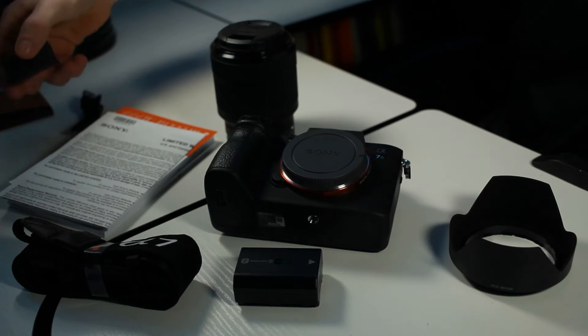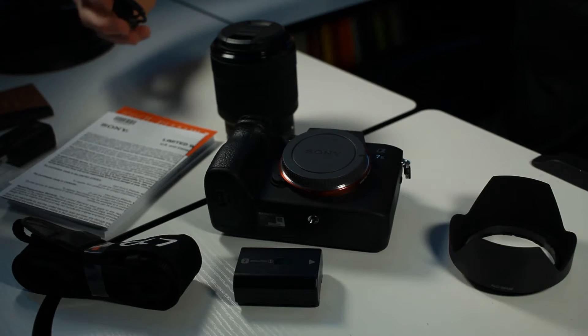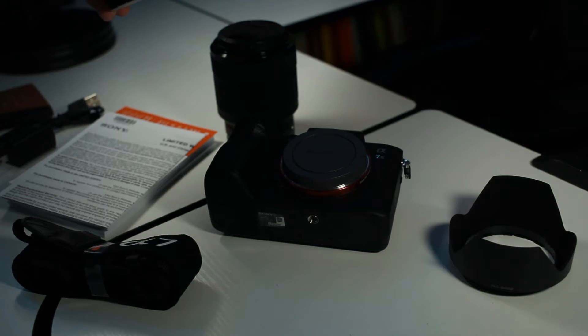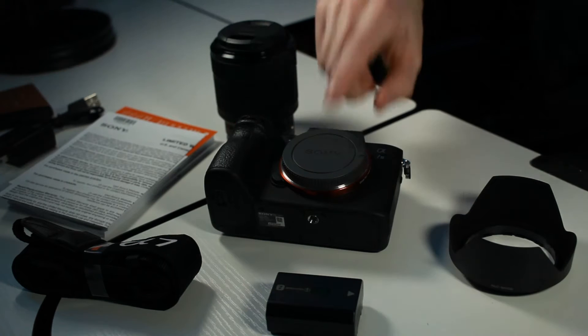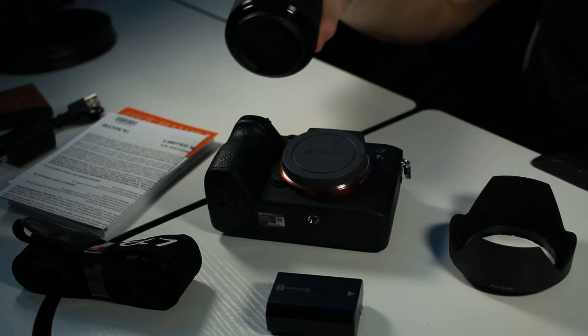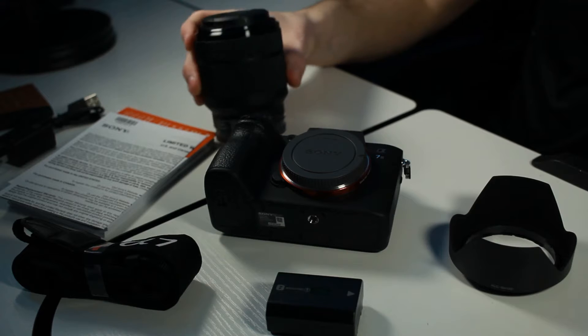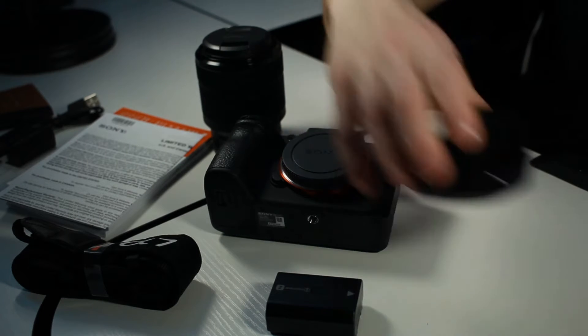I'm not sure what this piece is, but it's got to be some type of charger. And then this is the actual battery. Camera obviously. You got the lens — I think this is 28 to 70 millimeters, which is a great range by the way. And then it came with the lens hood — I had no idea it was coming with that, so that is sick.